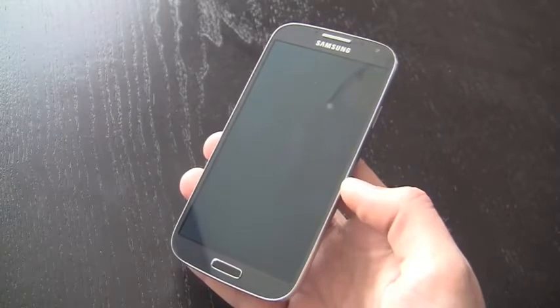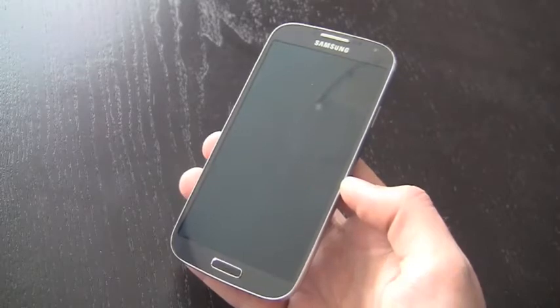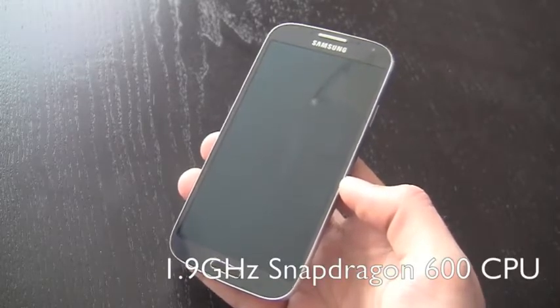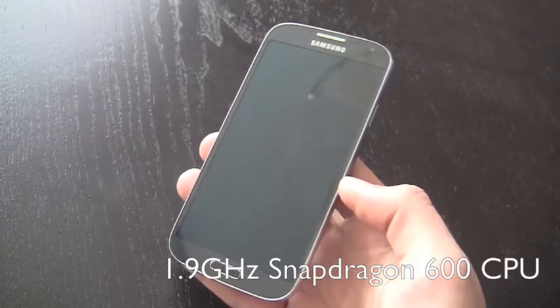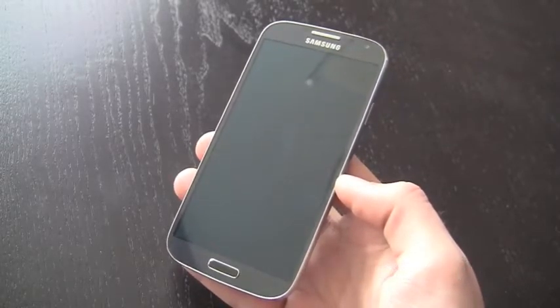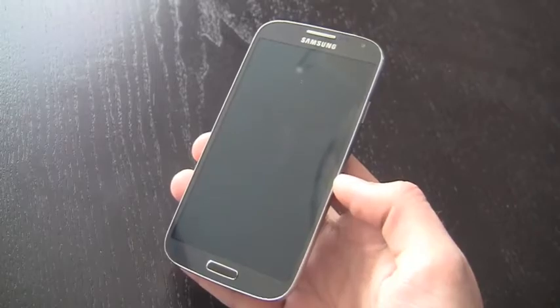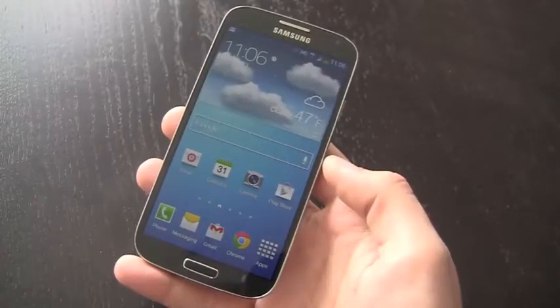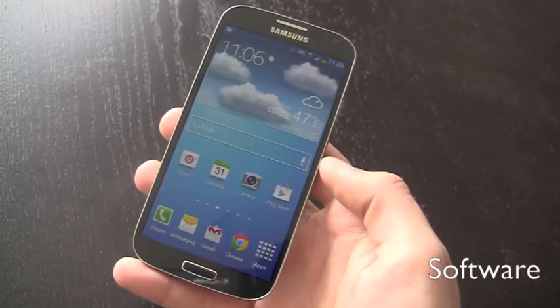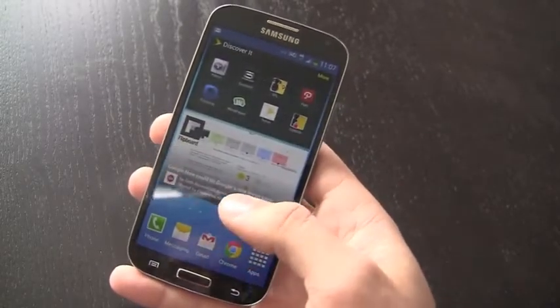Internally, the Galaxy S4 features either an octa-core Exynos 5 Octa processor — that's Samsung's proprietary processor — or a Qualcomm Snapdragon 600 quad-core processor. The US model gets that quad-core Snapdragon processor clocked at 1.9 GHz. You also get 2 GB of RAM, and the phone comes in various storage options from 16 GB up to 64 GB. Samsung has done a great job improving the hardware over the Galaxy S3, but ultimately the upgrades do feel a little bit iterative.